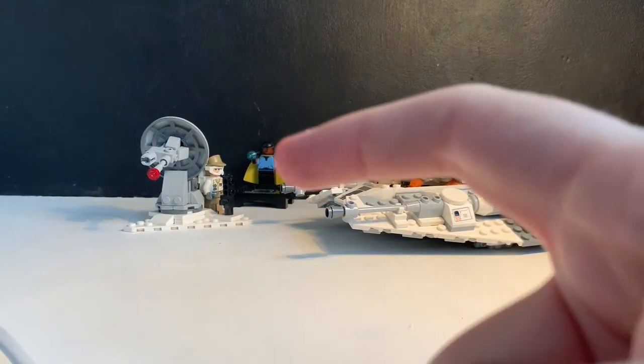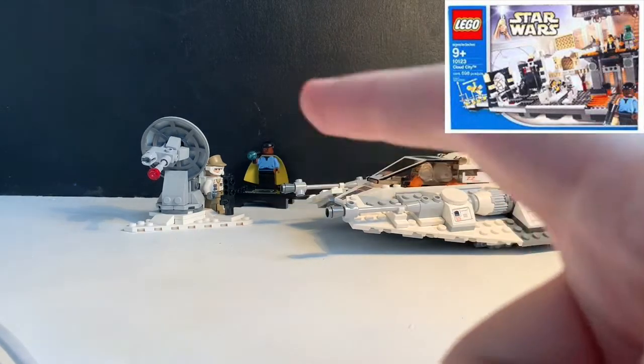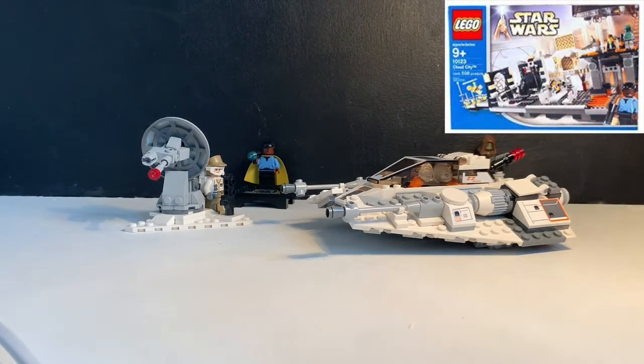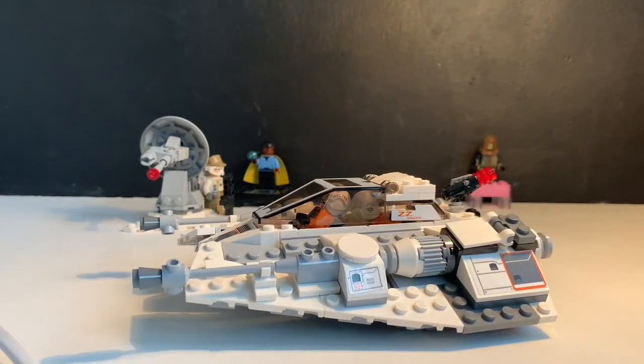That Lando Calrissian figure is a reproduction from the 2003 set known as Cloud City. Moving on to the first main piece of this set — the actual Snowspeeder.